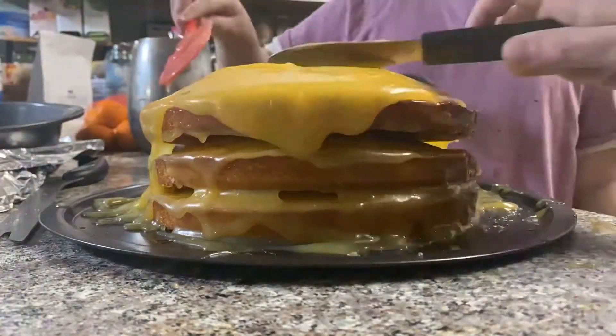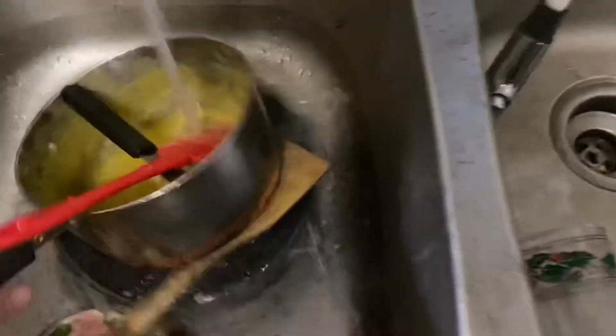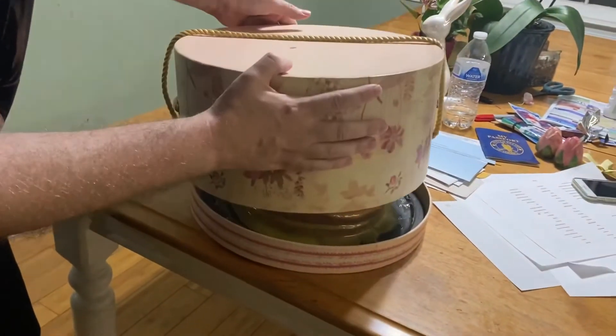Step sixty-eight: cover cake and icing. Step sixty-nine: clean up. Step seventy: eat an orange. Step seventy-one: put it in the refrigerator overnight. Step seventy-two: box the cake.